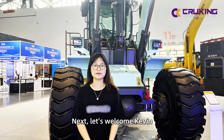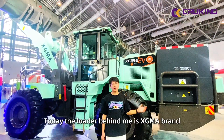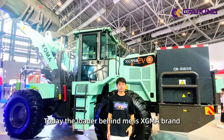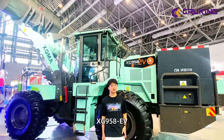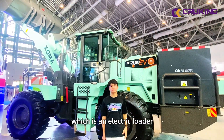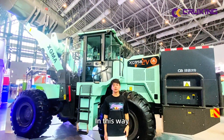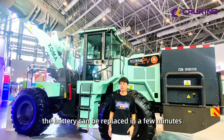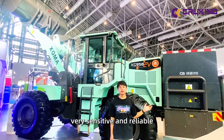Next, let's welcome Kevin. Hello, this is Kevin. Today, the loader behind me is the XGMA brand XGMA 950AEV, which is an electric loader that supports both charging and battery replacement. The battery can be replaced in a few minutes with four hydraulic locks, making it very sensitive and reliable.